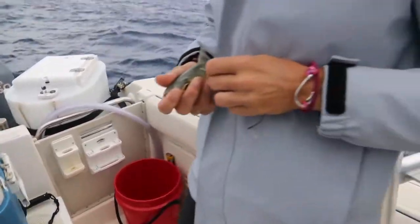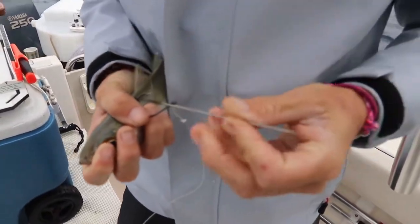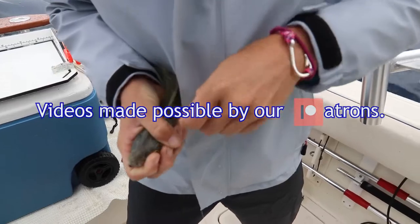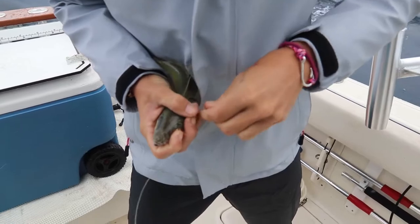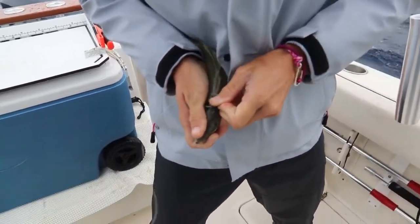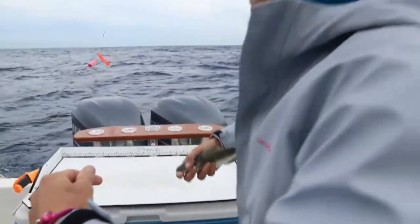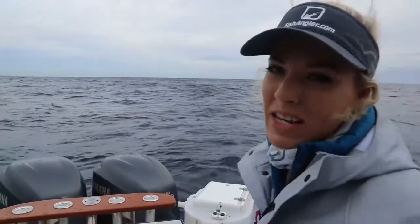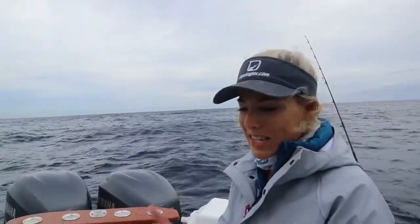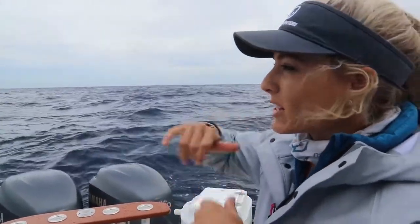Alright y'all, so we're out here kite fishing today. I am rigging up a bait right now as you can see. Twisting it around. Just like that — the bait is good to go and throw them out. Sorry, I had to focus there. Get the bait out. It's a little bit blustery and windy out here, a little bumpy. But I just rigged that bait up. You can see I rigged the needle through the upper back and put a rubber band through it, rigged it up, threw it out.